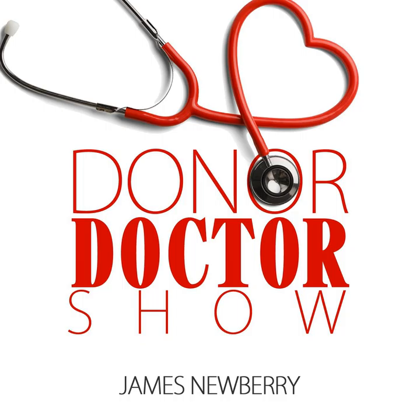You're listening to The Donor Doctor Show, where your host James Newberry will help you improve the health of your fundraising. You are listening to The Donor Doctor Show, episode number two. I have with me the donor doctor himself, James Newberry.